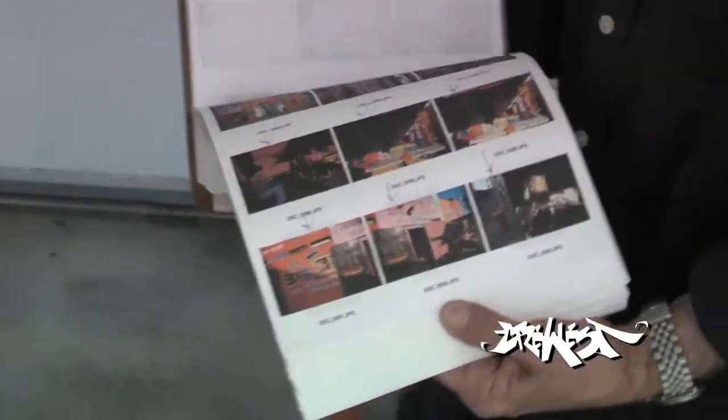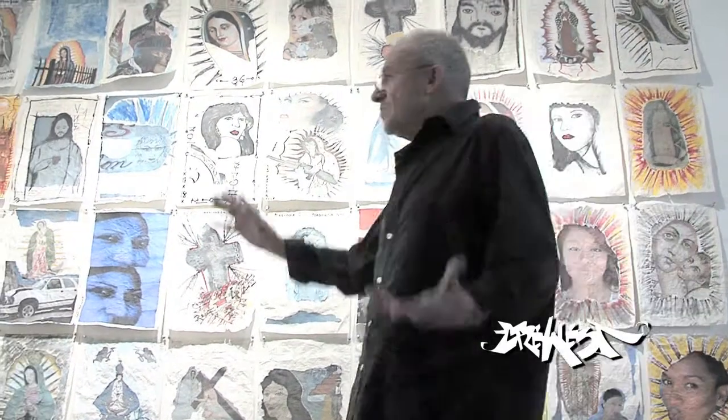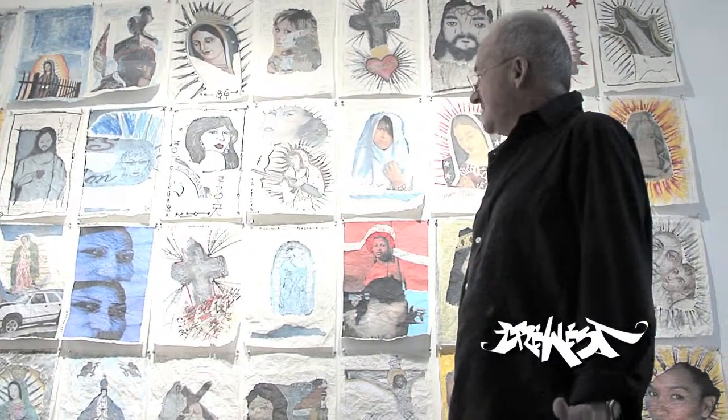My name is Guzmano Cesaretti. I was born in Italy. I've been living in Los Angeles since 1970. This is my work — my city helps me to make my works. Walls is my thing.